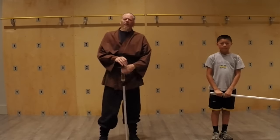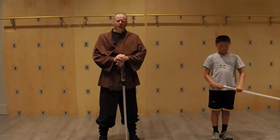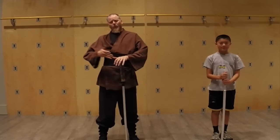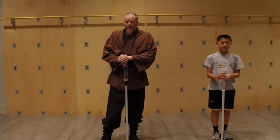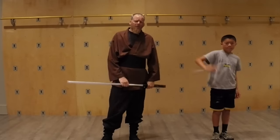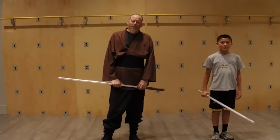Thank you for tuning in. If you have a saber staff, here are some more little tricks you can try using with it, and hopefully that will help your regular single saber. Hopefully you have fun with it. So until next time, Darth Anonymous here — thank you for joining us. Thank you, Connor. Happy saber-y!